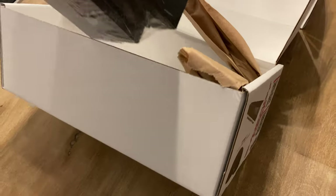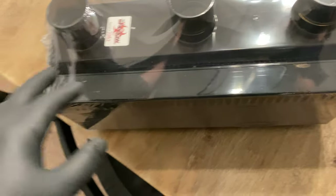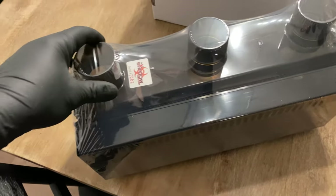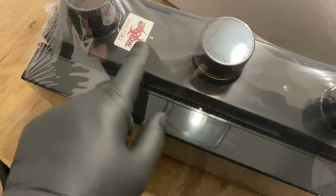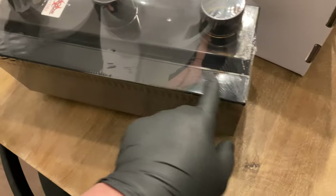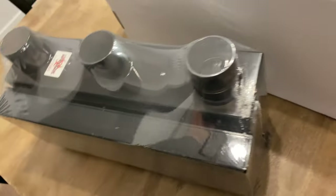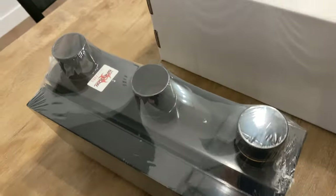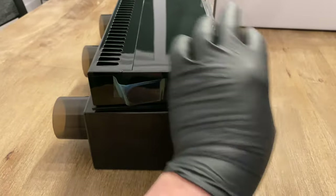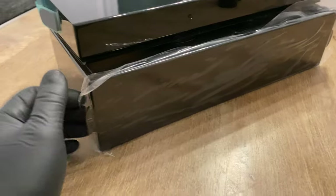Pretty lightweight. It comes in a vacuum-sealed plastic package. It's got a serial number, so I guess that's the exact one that was made. It's injection molded, so you can kind of see where the molds come out. The quality looks really good. I'm going to get this plastic off.